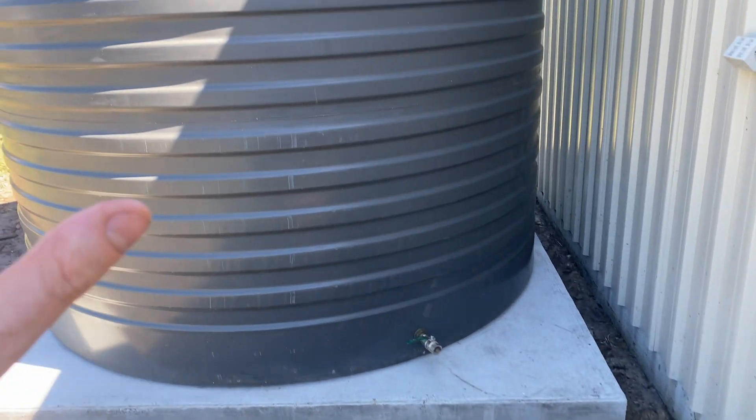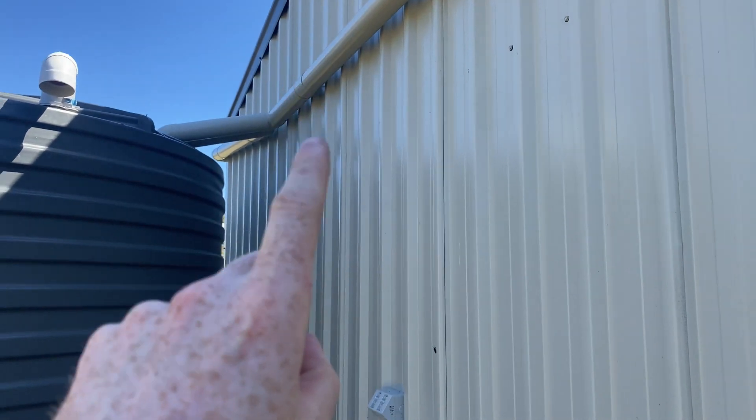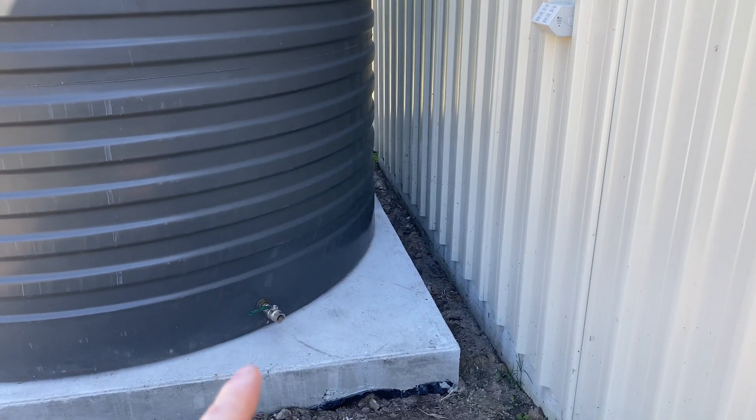This video is part two of this tank installation. If you want to know how I built the base and hooked up the gutters, go back to part one. I'll put a link down below.